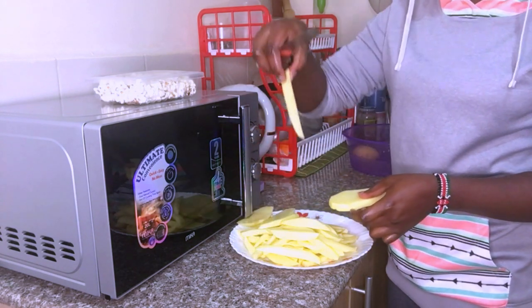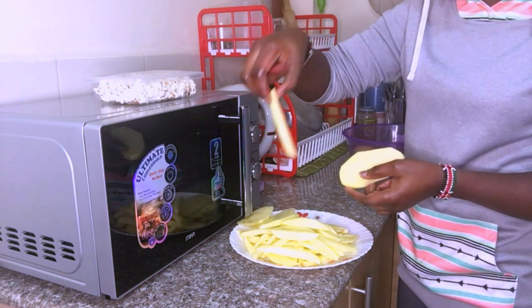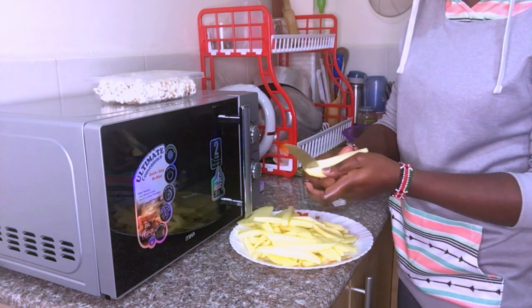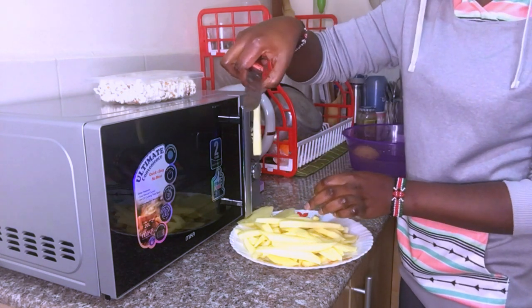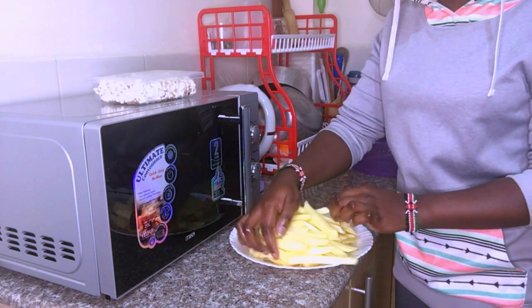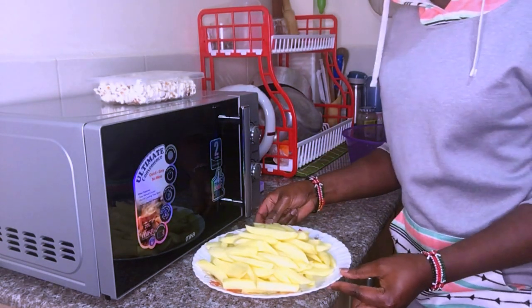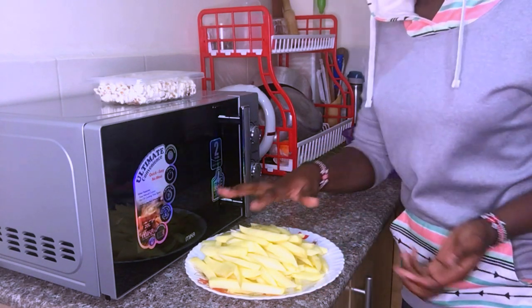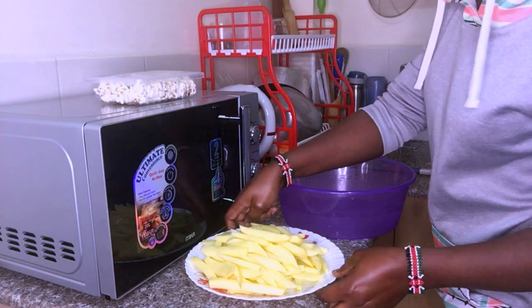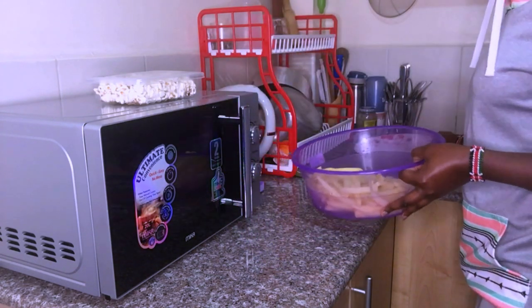It's even better if you have long potatoes — you're able to get really nice pieces of potato sticks. See how this looks. And we are done cutting or slicing the chips into beautiful pieces. This is what I have. After you've sliced the chips, we are going to wash them again. I'm going to return them into the water and wash.